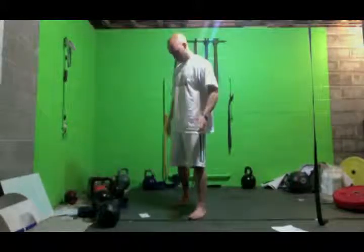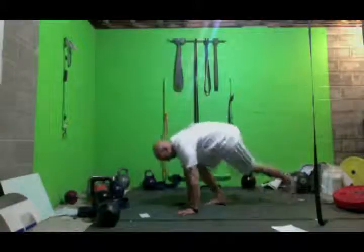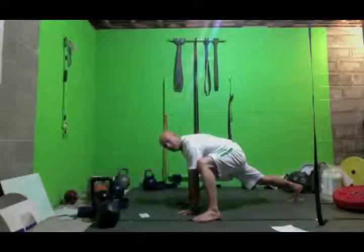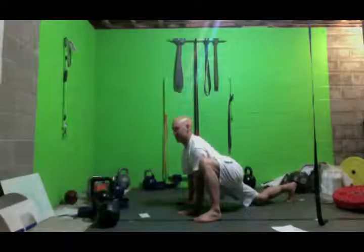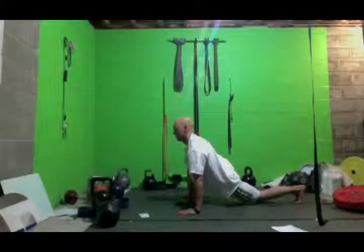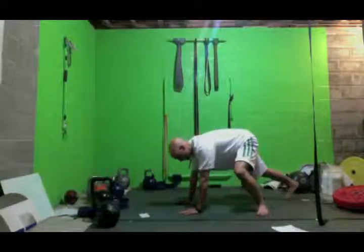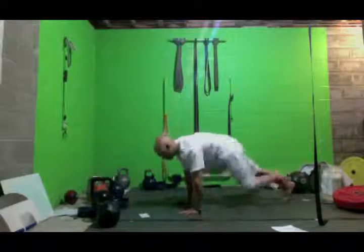The next exercise is the hip drop, or the groiner. I prefer to call it the hip drop. Basically, get in the top of the push-up position, hands under the shoulders, body as straight as you can. Then bring one foot out as far up as you can while keeping that heel down. Drop the hips as low as you can, feel that stretch, come back, switch legs, drop the hips, feel the stretch, switch sides. Some people may only be able to put their foot here without getting the heel down — that's fine, just drop the hips. The more mobile you get in this area, you'll be able to bring it higher and higher.